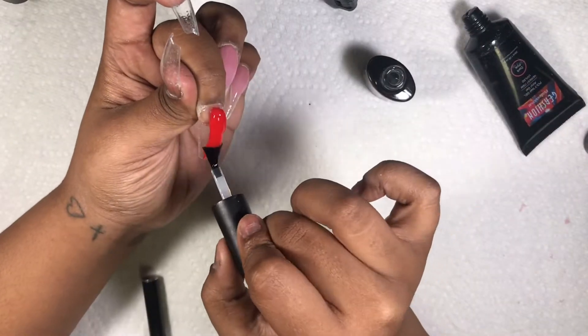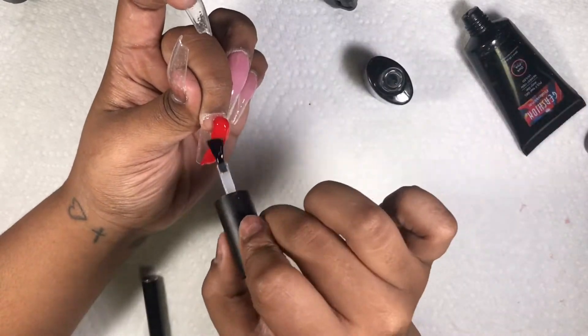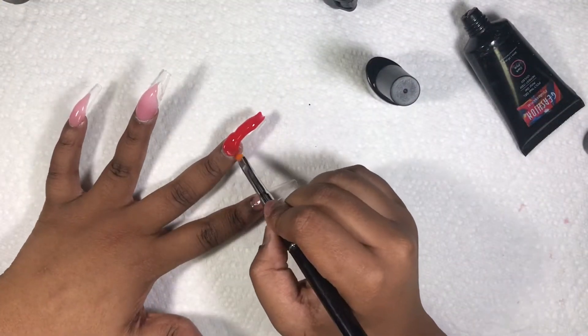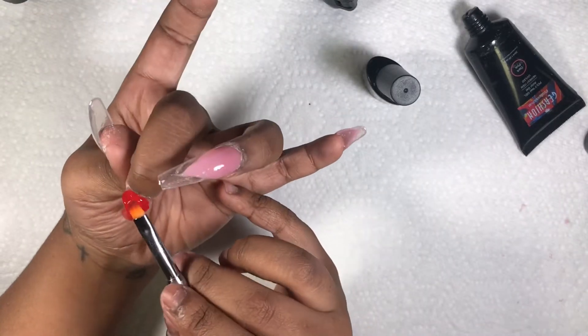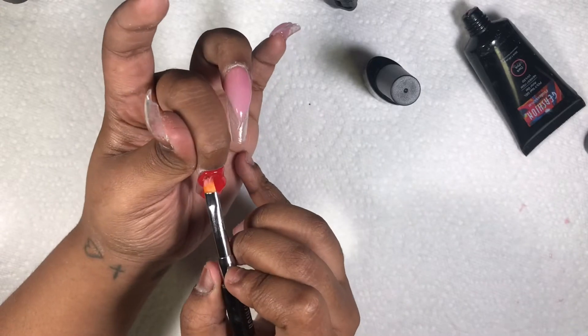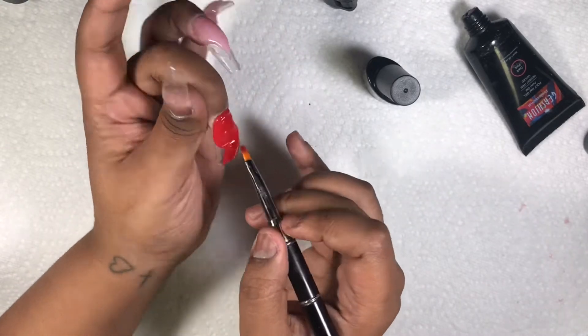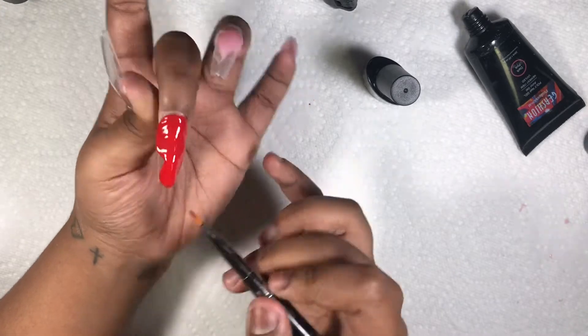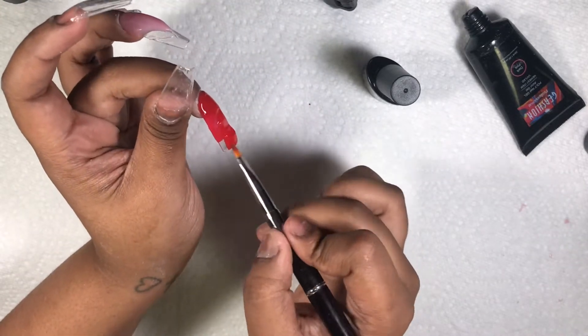For my middle finger, pointer finger, and thumb I'm just gonna do a full red finger. This red is from Model Ones — I really like this red, it's very vibrant, it's a die for. I'm doing another brush set tonight. This Model Ones poly gel is very soft, and the Gershon poly gel is a little stiffer.